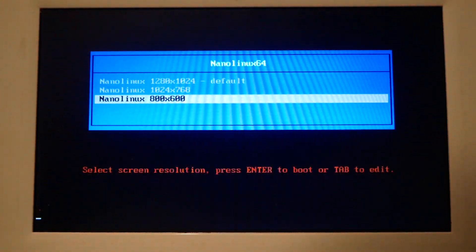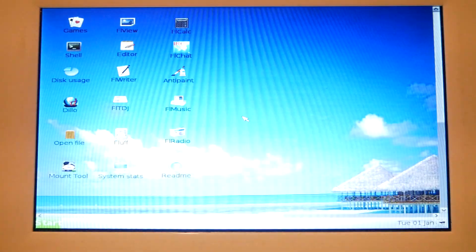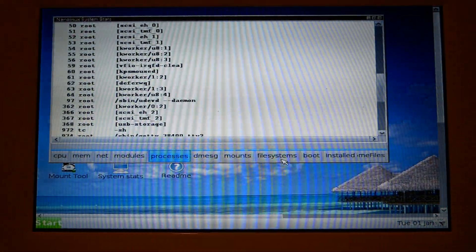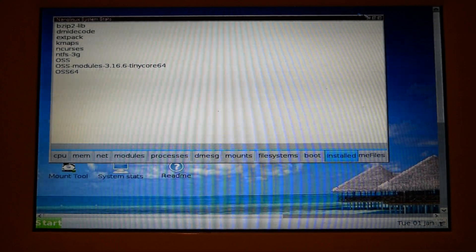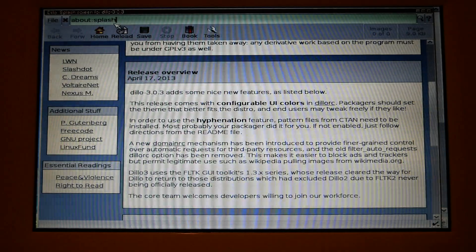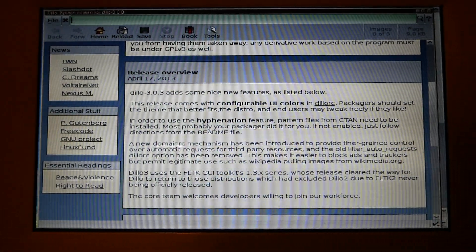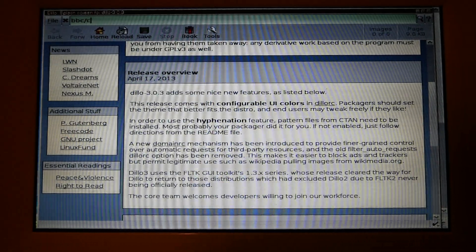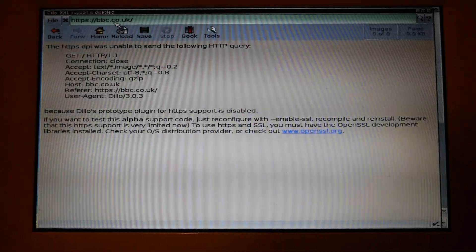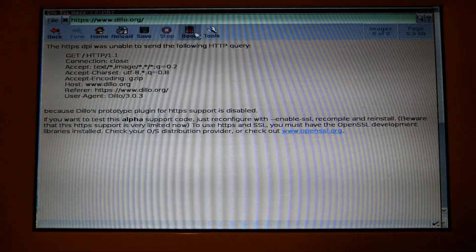I'm going to try a working resolution option. Overall it's very blazing fast. If you could install a different browser you'd have a pretty capable system. Even the built-in browser is usable — I tried loading BBC but I don't think that'll work, let's see what else I can load.